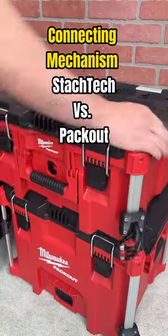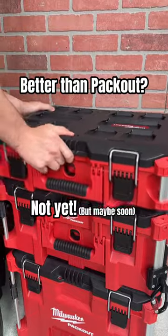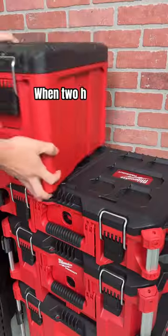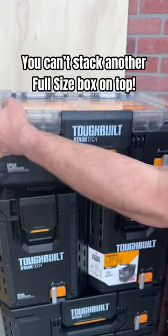The StackTac connecting mechanism is fast and easy, but is it better than Packout? Not yet. There's one noticeable flaw that people have been talking about: when two half boxes are stacked next to each other, you can't stack another full-size box on top of them.